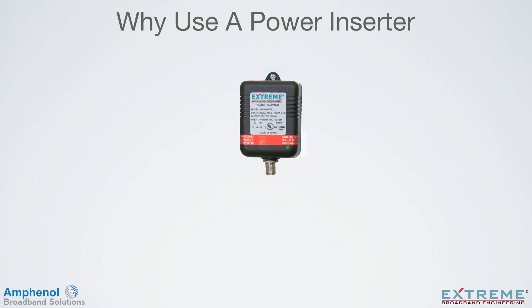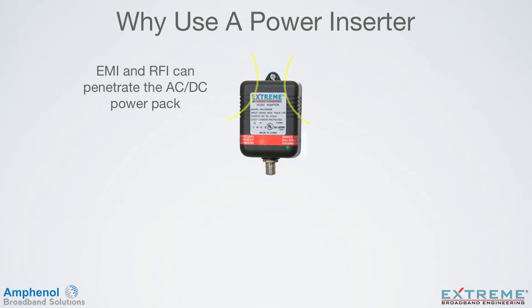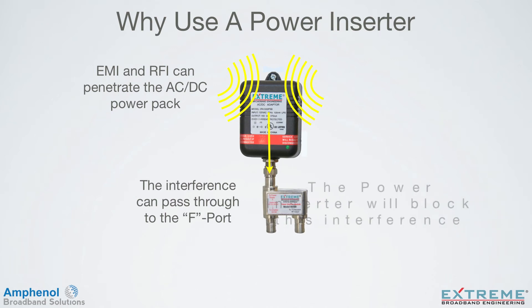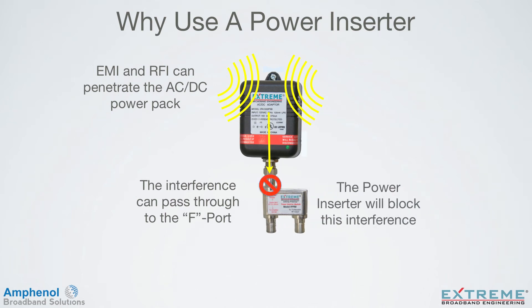Next we'll look at why to use a power inserter. Due to the power inserter's high isolation to all frequencies between the 'to power supply' port and the 'to amplifier DC/RF' port, any electromagnetic interference or radio frequency interference that may be picked up by the power supply will be blocked. The power inserter is designed to block this interference and only pass DC through, so the EMI or RFI will not be allowed to flow to the amplifier where it may cause interference to services on the other RF ports, or travel through to the input port and up the drop and cause interference in the HFC network.